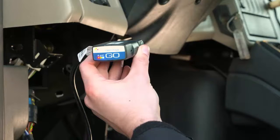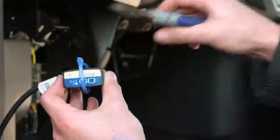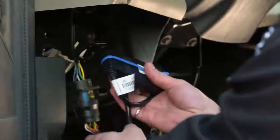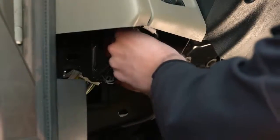Wait for all three LEDs to come on. Secure the Go device to the harness with a zip-tie. Coil the harness and the Go device and zip-tie up under the dash to a permanent location.